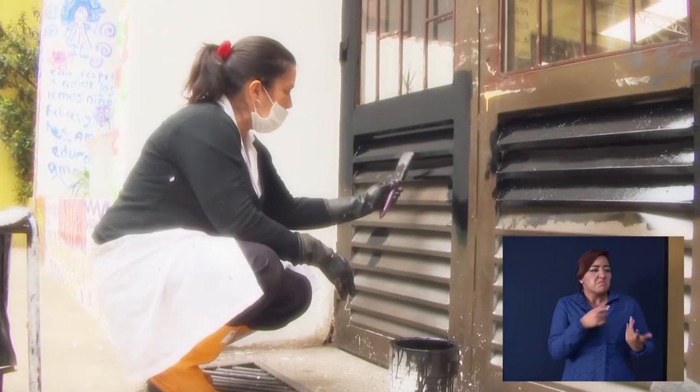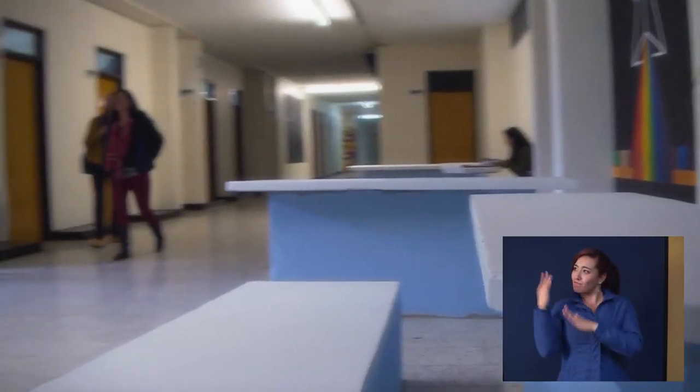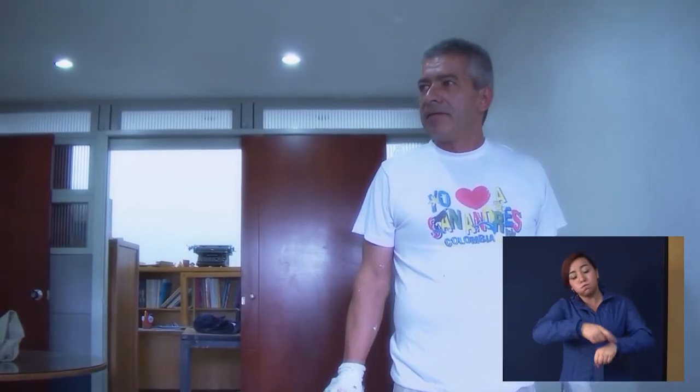Mostrarles a los estudiantes y a la comunidad en sí que la casa se puede ver bonita. Porque es nuestra casa. Y pueda que dure esta pintadita y que los estudiantes colaboren en eso.